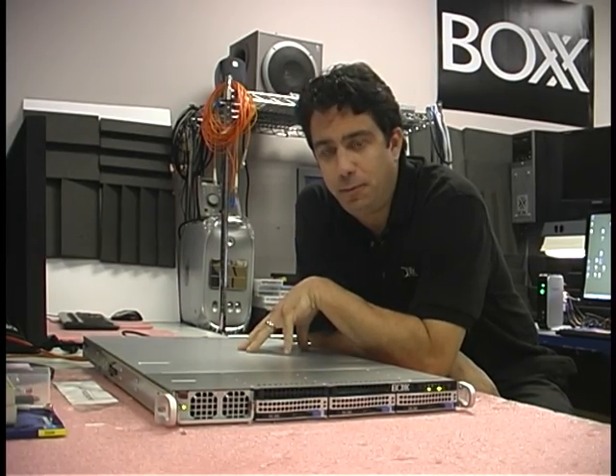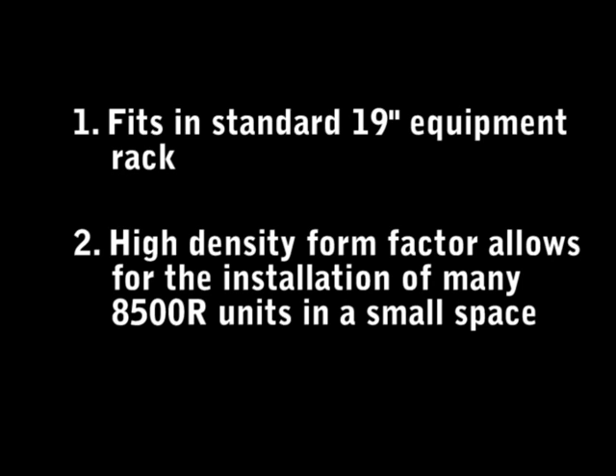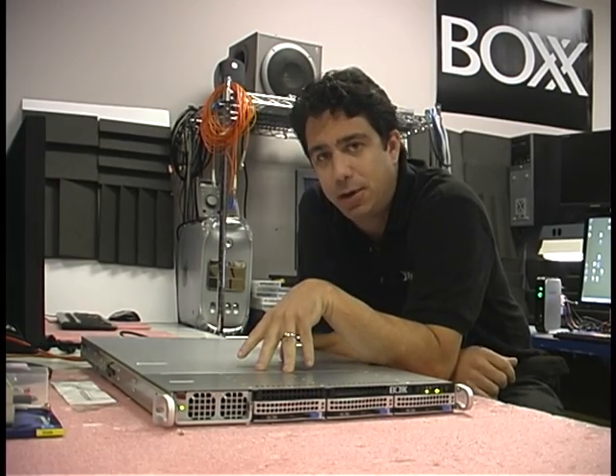The high density form factor of the 8500R serves two purposes. The first is that you can fit this unit into a standard 19 inch equipment rack, and the second is that the high density form factor allows you to install a lot of these workstations in a very small space. We're going to talk about why that might be important in just a second, but first let's take a look inside.